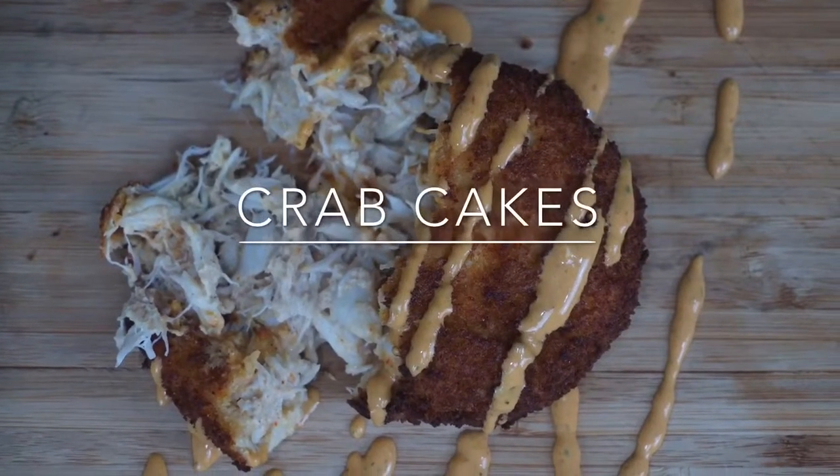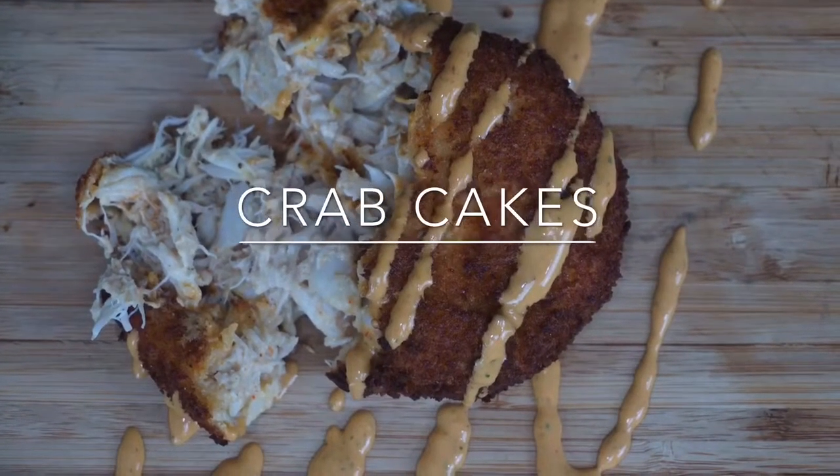Hey y'all, I hope y'all ready for these crab cakes. We're making crab cakes today.